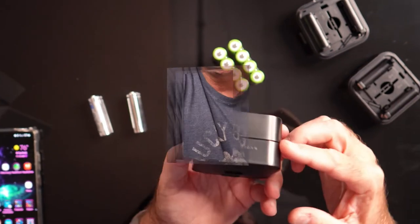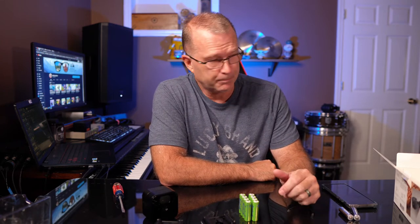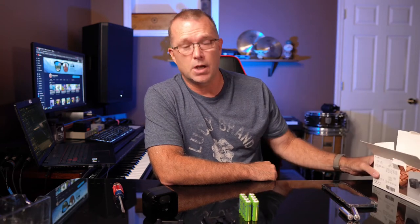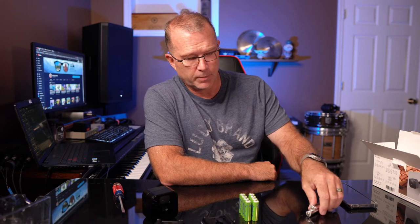That was a really quick and easy install. I have two more cameras to do but I'll do that at another time. I'll put this in service, make sure I have no problems, and report back over the coming months — I'll pin a comment below if I've had any issues, but I'm not expecting any. The kit costs about $45, which is less than the cost of a 12-pack of Energizer Ultimate Lithium, and the kit comes with its own lithium batteries — kind of a no-brainer.